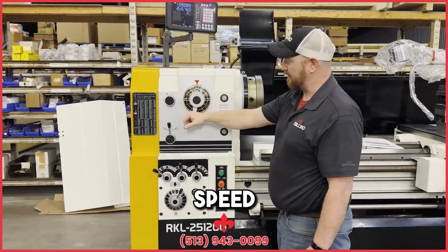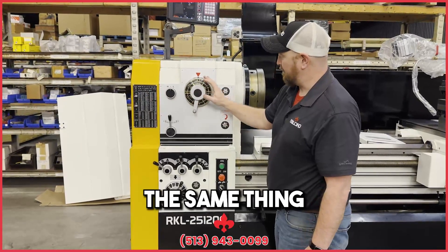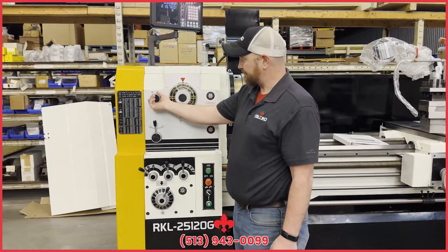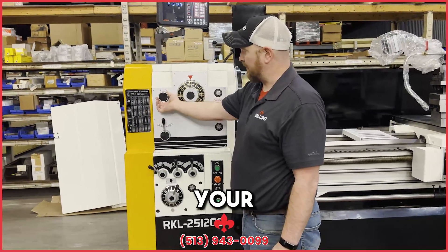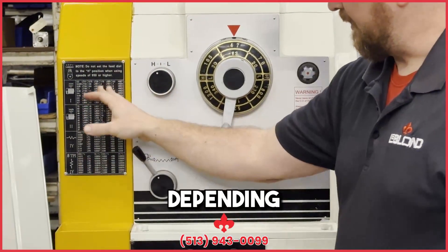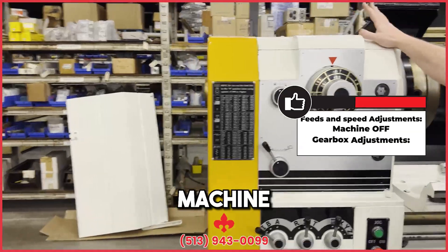Then you've got your spindle speed change — you just change it by turning it around. And again, the same thing with this: if it's in a bind where you can't get it in, just pump the jog button. Then for your feeds, you've got your high and low control here and your forward and reverse, depending on what you're cutting. All of this needs to be done and changed with the machine turned off.